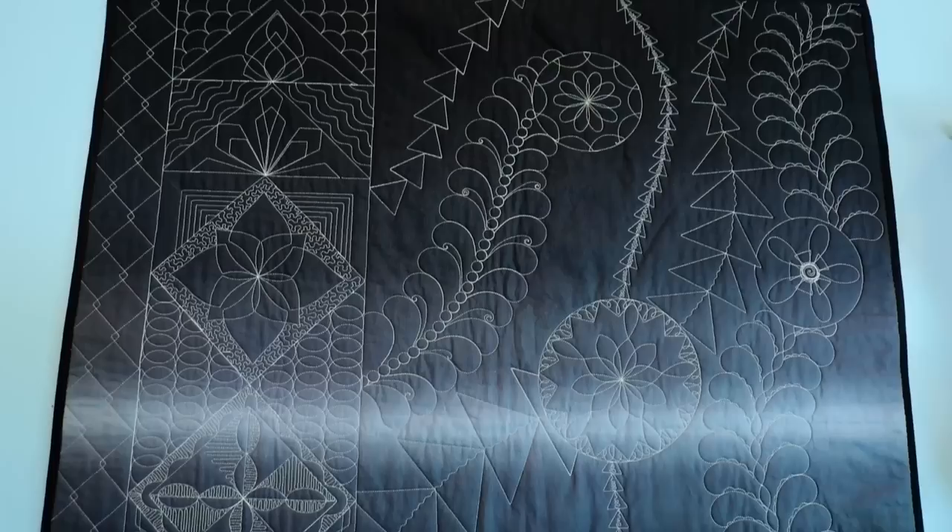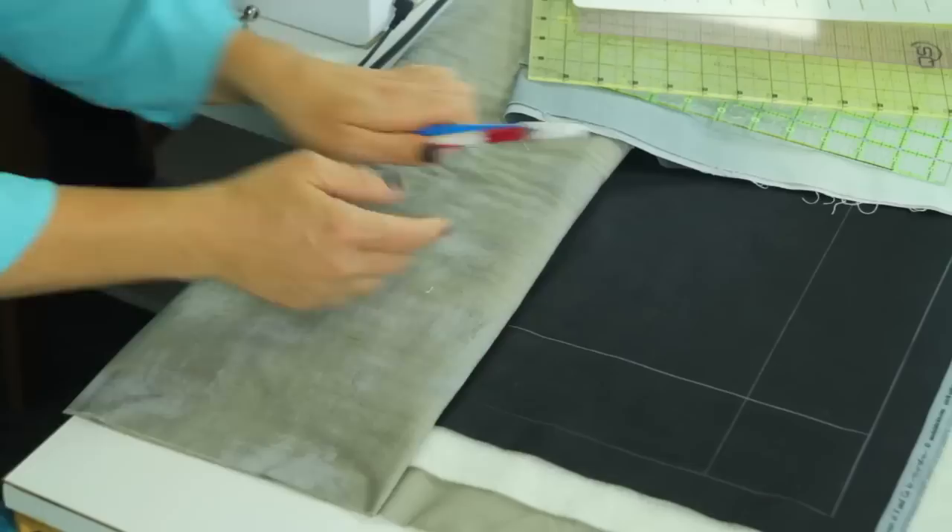A nice solid turquoise. What I'm using for my project is an ombre fabric. You can see in the background that the ombre fabric is going to transition from dark to light and then back to dark again — something very modern. That's what I chose to use.